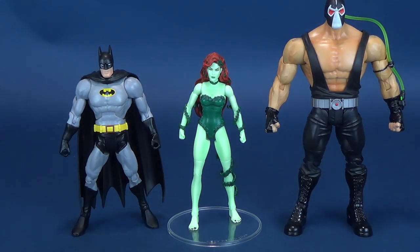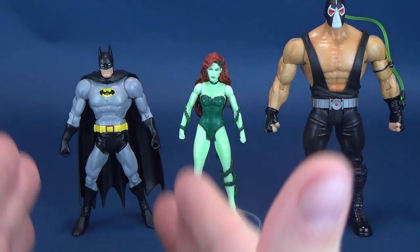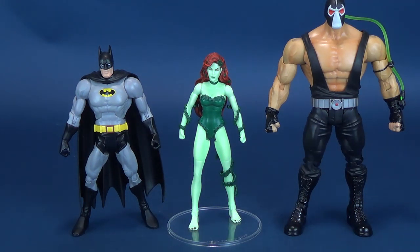We're kind of recreating the cast of Batman and Robin, just a little bit better. Jeep Swanson, I believe was his name, the wrestler who portrayed Bane — not so much. I wasn't a big fan of that Bane. But here is Batman, a standard male-sized body, next to Poison Ivy — he was a little bit smaller in scale — and then next to her, the much towering, taller Collect and Connect Bane.